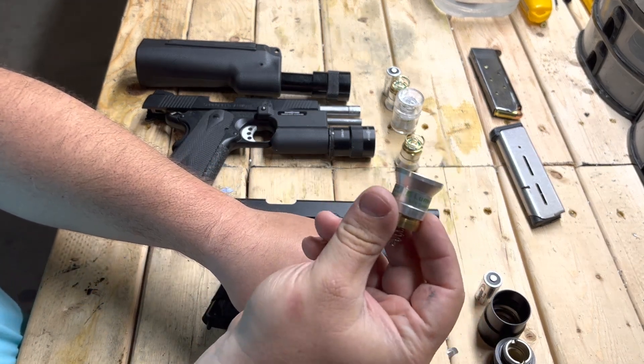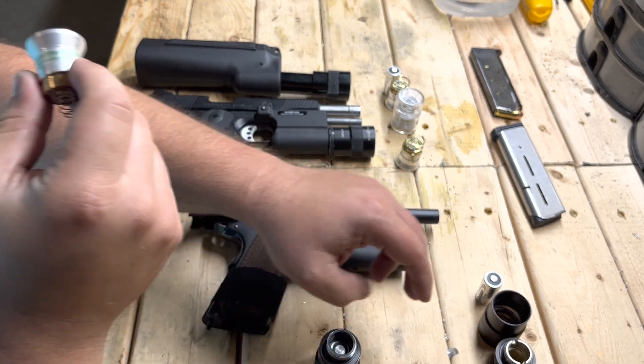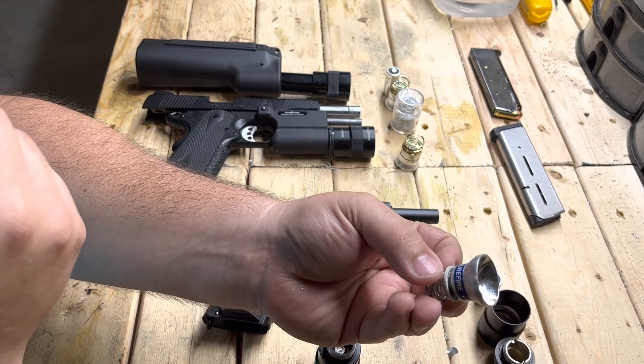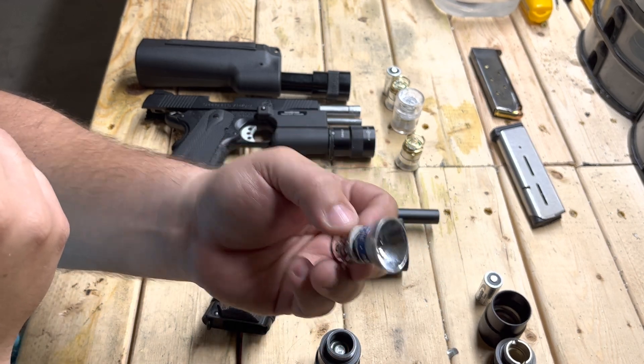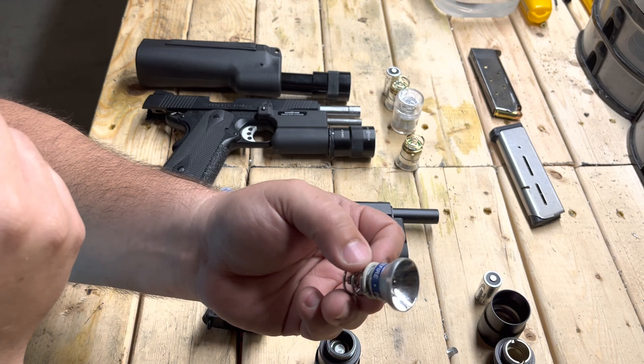If you do go that route, you're going to have to get this module, because a 6-volt Xenon lamp from Surefire on one battery — being it's meant for 6 volts — is going to put out about 10 lumens of light. It's going to be awful.